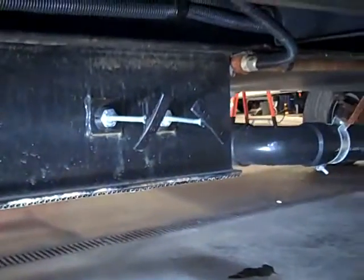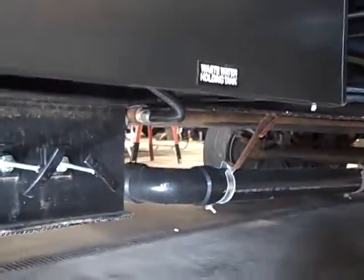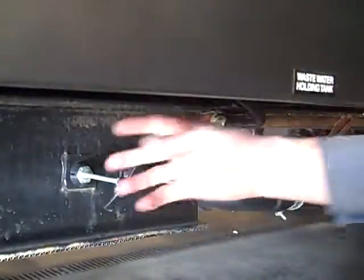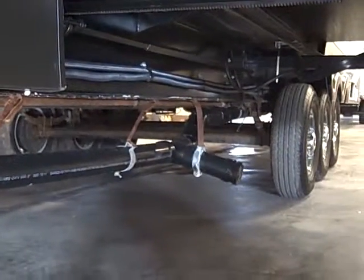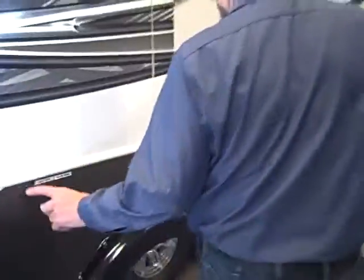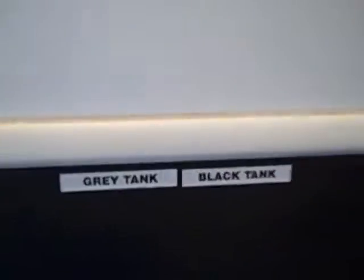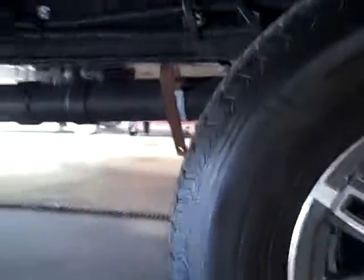For your dump valves, there are four of them on this unit — two up front and two towards the back. Everything dumps out in the same place. All you do is pull the dump handles, it opens and dumps. They're marked back here too. You've got your gray and your black tank back here for the back washroom. All you do is pull them out to dump them and then close it.